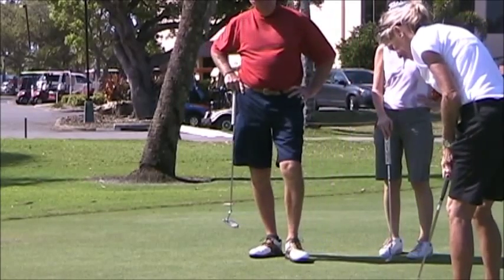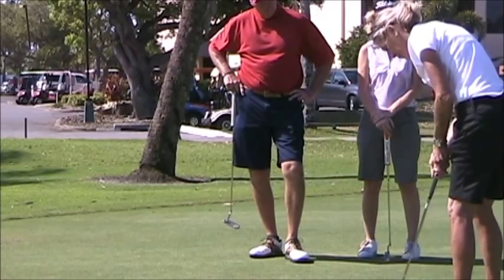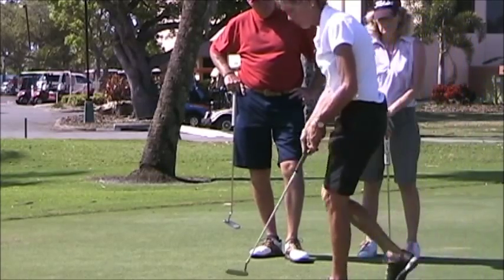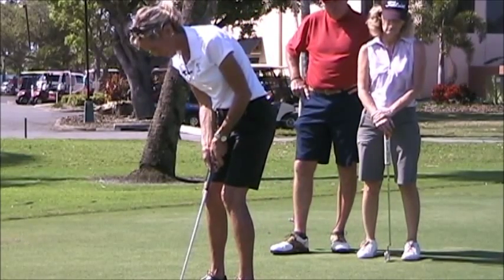So for my practice stroke — short back, hold the club head over that old cup. Now it's about six inches in front of my left foot.